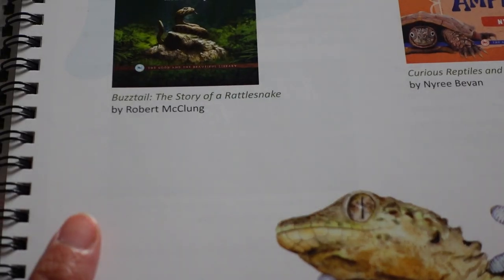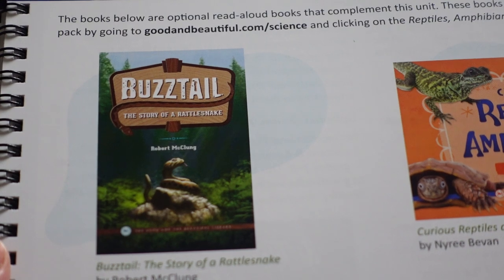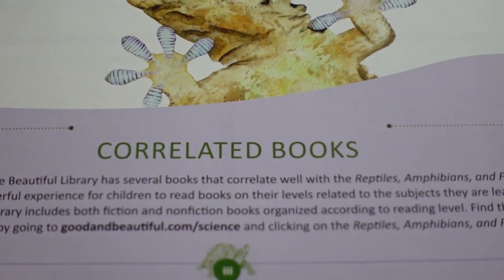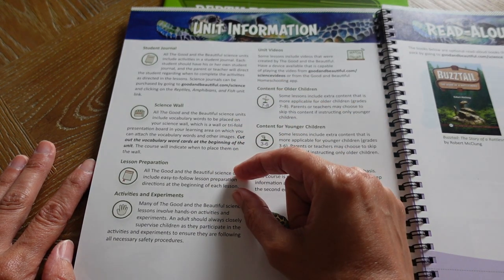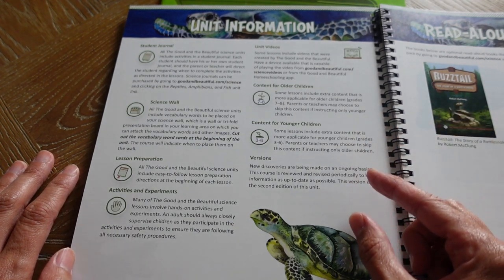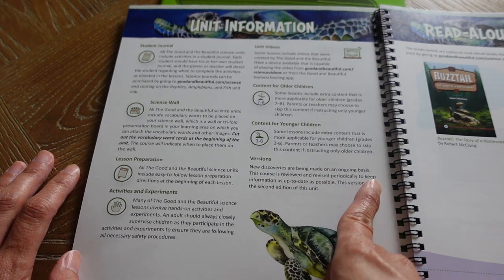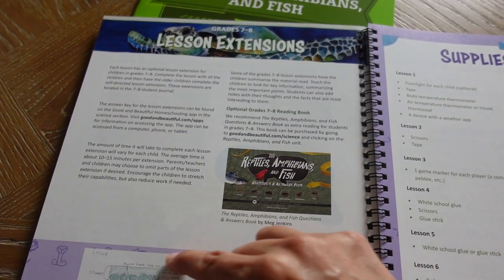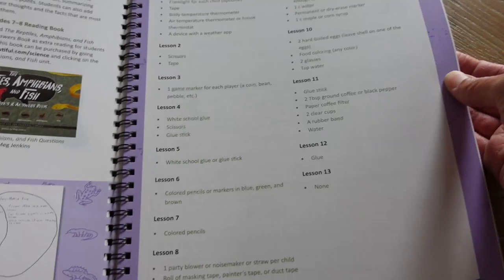If you did decide to get the book pack, you would be getting one called Buzztail: The Story of a Rattlesnake, and also Curious Reptiles and Amphibians. If you go to the Good and the Beautiful's website slash science, you'll find their suggestions. The guide explains about the student journals, your science wall, lesson preparation, activities and experiments, unit videos and where to find them, content for older children, and content for younger children. It notes that this is the second edition of this unit, periodically revised to keep information up to date. There's also a supplies list organized by lesson — simple things you probably have in the house, like tape, flashlight, scissors, markers, and glue.